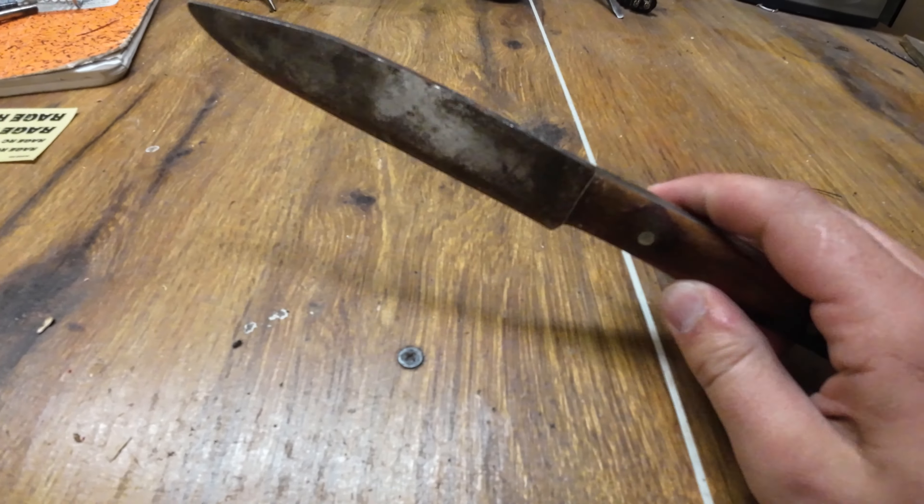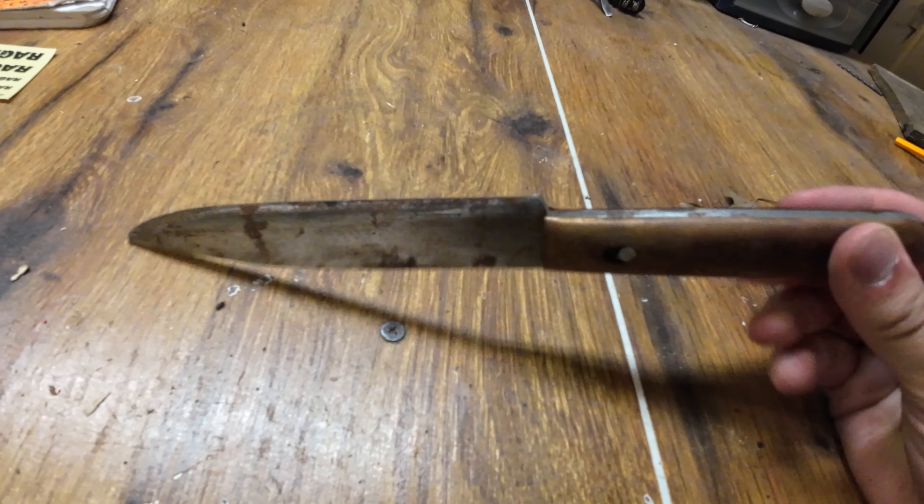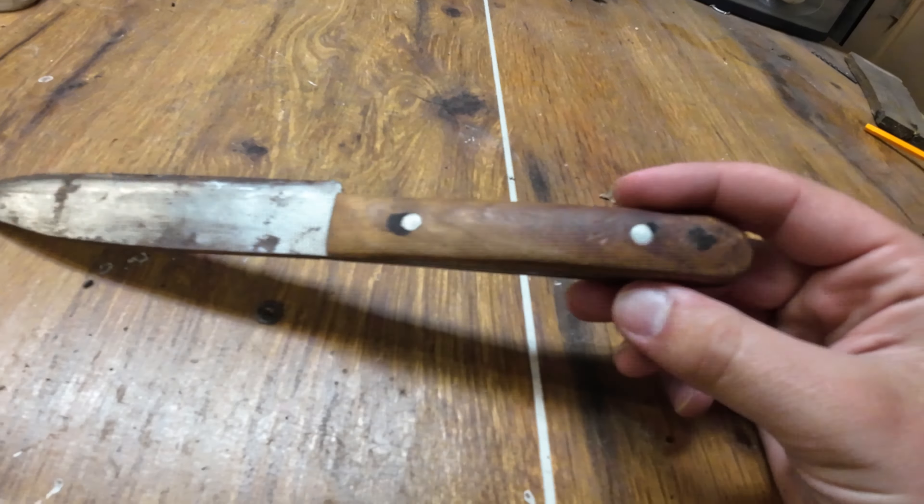Today we are going to be refurbishing this old knife that I made back in 2019. It was just a show knife, not really for use because it's not really that great steel - just something I had laying around. We're gonna try and grind this better, reshape it. As you can see, the tip's been blunted, and we're gonna put a different handle on it. This will probably be a one or two part series - we'll see how it turns out. The first order of operations is to drill out these pins.